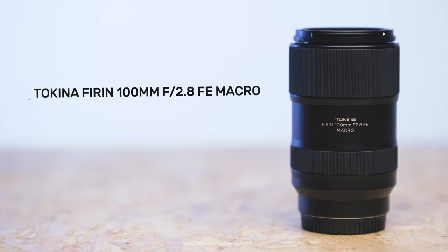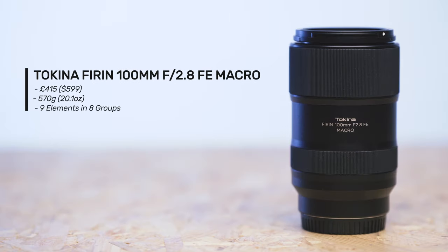Let's get stuck into the specs of each of these lenses, starting with the cheapest option first and working our way up to the most expensive. First up is the Tokina Firin 100mm f2.8 FE macro lens, currently priced at £415 or $599.